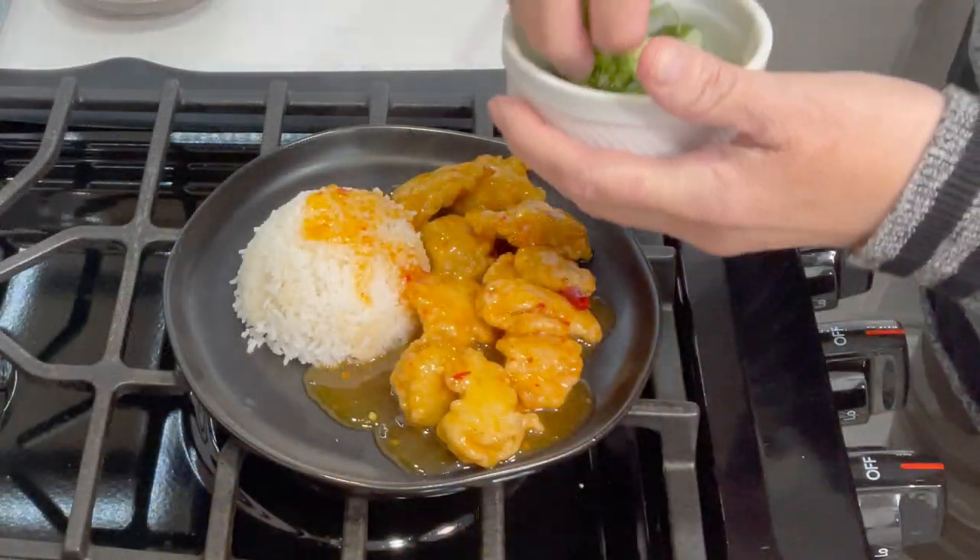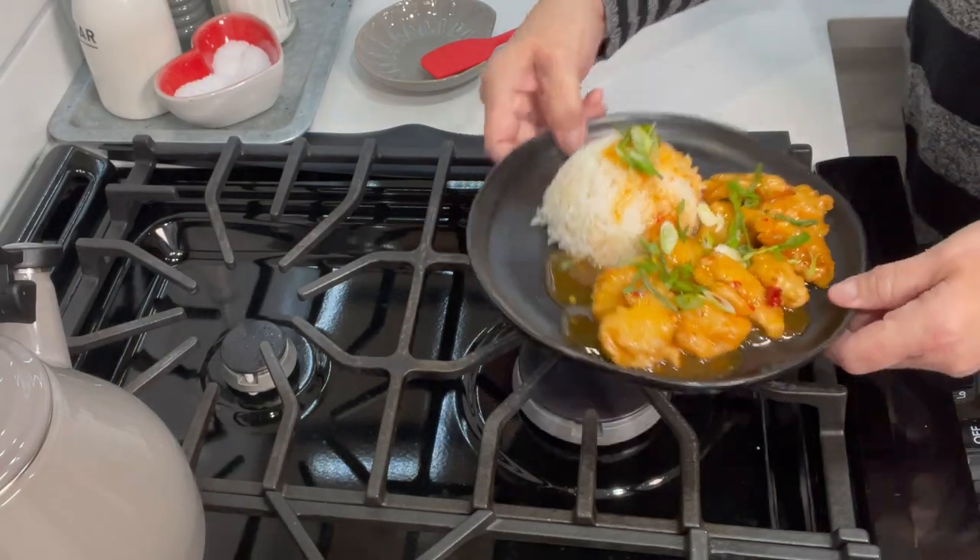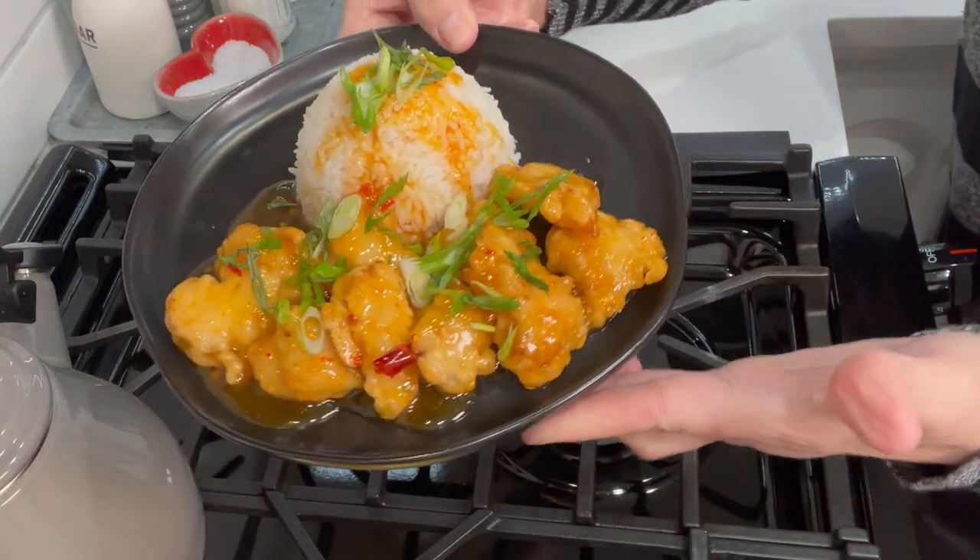The last thing — we just get a little bit of green onion on top. Look at that, how delicious! Let's give this a taste — get a piece of this chicken with a little bit of rice and some sauce. Very nice, very good! The tempura is nice and crunchy, the sauce is nice and citrusy and on the spicy side. Delicious. And of course the white rice — you can't have it without white rice. This is very good, guys, I hope you give it a try.